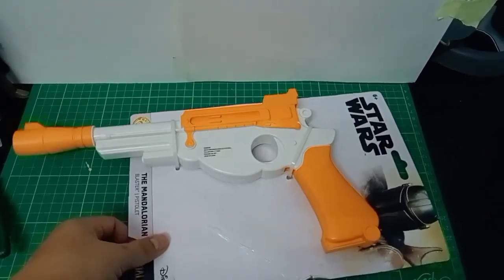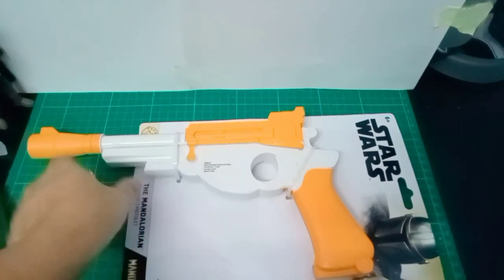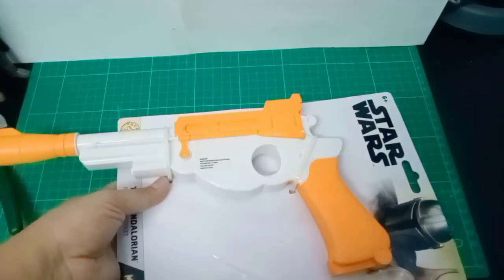I bought this blaster early July, only got started to custom paint it in August. In this video I will not share the process of making it, only show you the step-by-step progress.